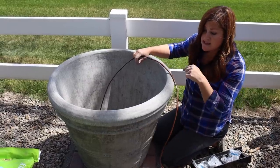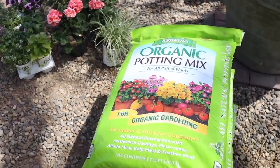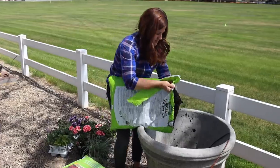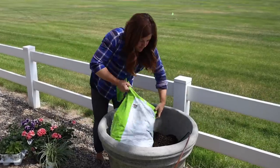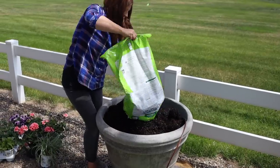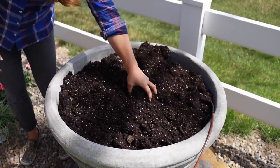I'm using the organic potting mix here — this is what we use in all of our containers. It's like it was made for six cubic feet of soil. I should grab my slow-release fertilizer and mix that in at this point before we work on the drip.